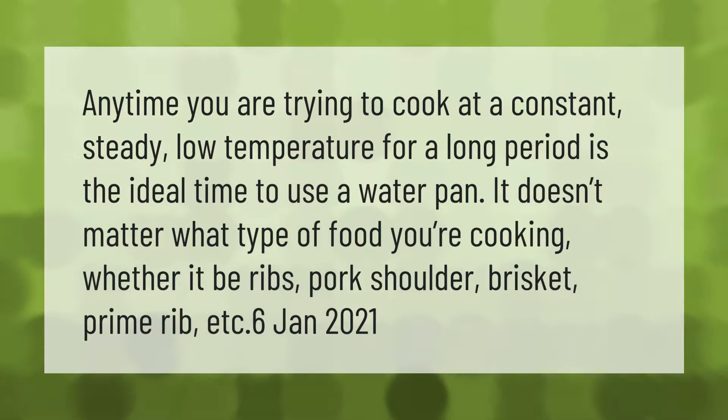Anytime you are trying to cook at a constant, steady low temperature for a long period is the ideal time to use a water pan. It doesn't matter what type of food you're cooking, whether it be ribs, pork shoulder, brisket, prime rib, etc.